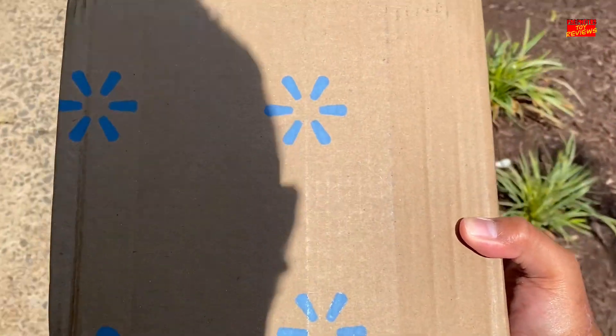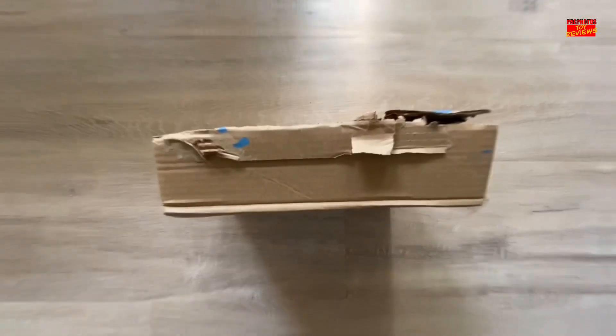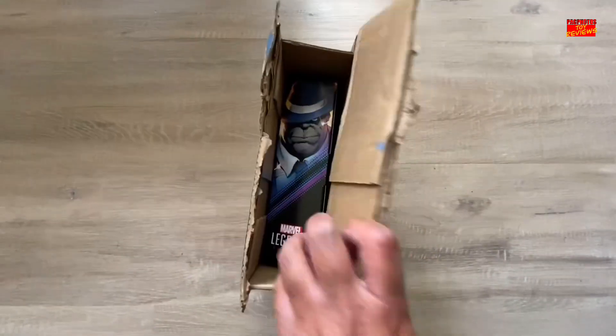Hey, what's happening YouTubers? Today I got a notification that a package had been delivered from Walmart.com. So let's crack this thing open and take a look at what's inside.